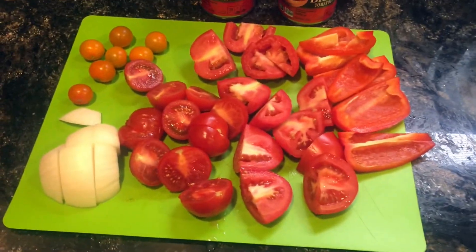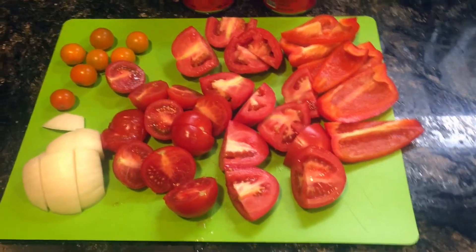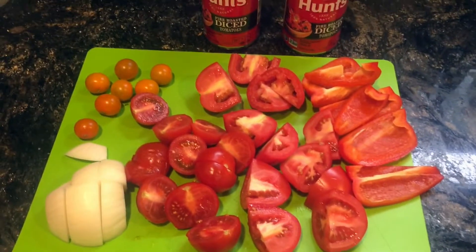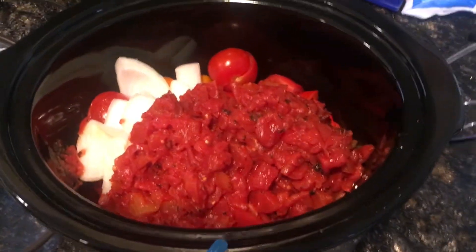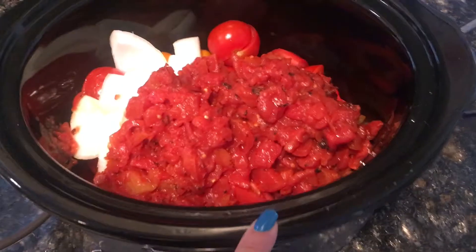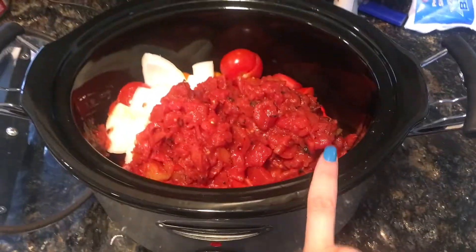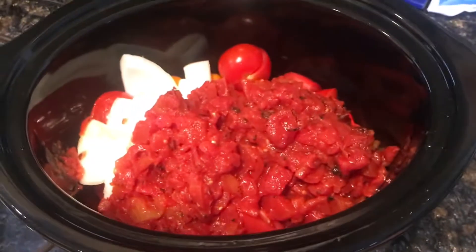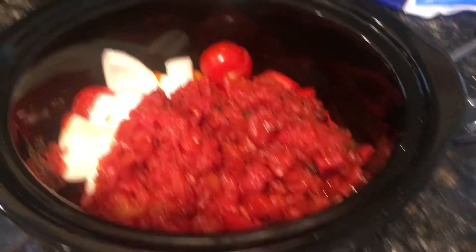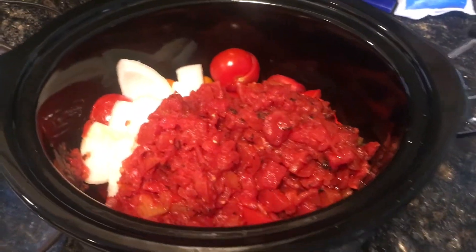It's just gonna sit on low heat for about six to eight hours. I added everything to the crock pot along with the tomatoes, and I also forgot to mention I put in about six cloves of garlic. Now I'm gonna leave this to sit on low for about six to eight hours — as long as I'll be away — and then we'll check up on it and see if we need to do anything or add anything.